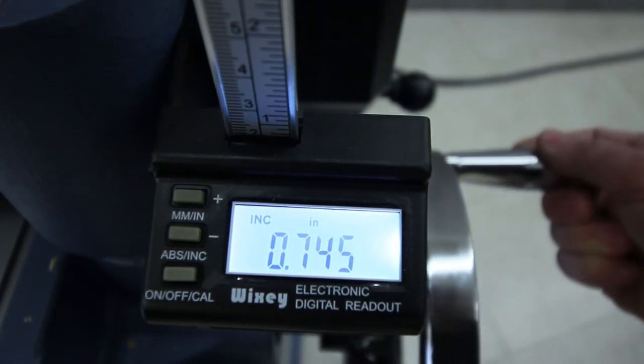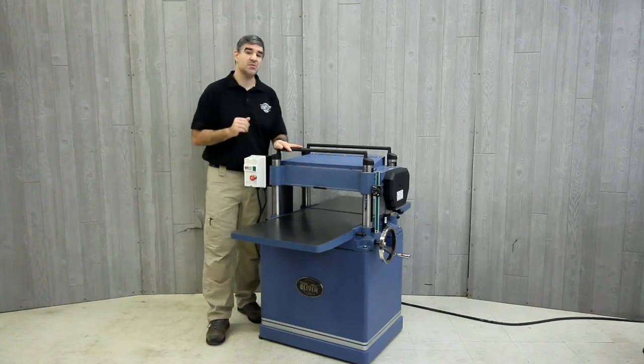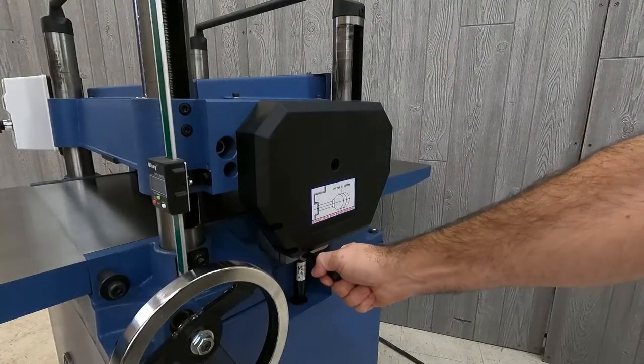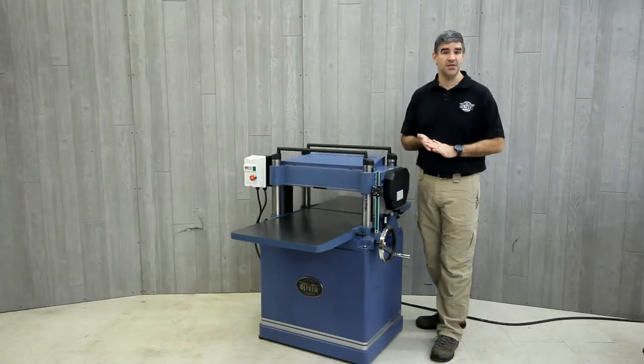The four-post design ensures head alignment regardless of stock thickness, with the capability of stock up to eight inches thick. There is a two-speed gearbox with feed rates of 16 or 20 feet per minute, allowing adjustment for better cuts depending on wood species.